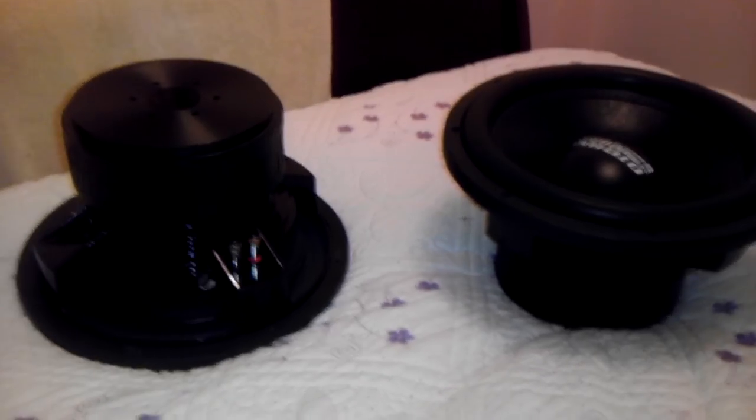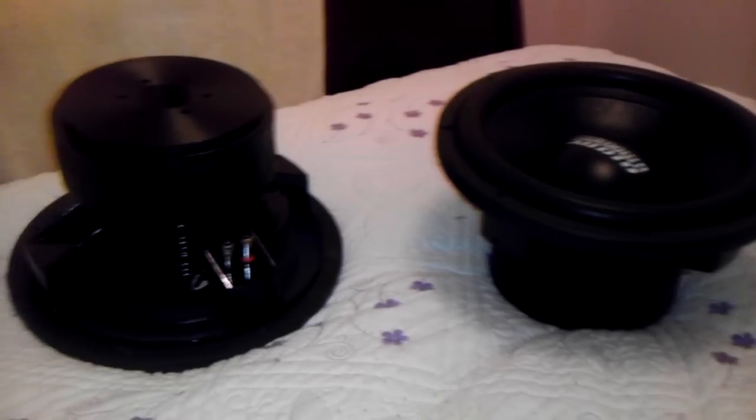The surrounds are still pretty stiff, the cones are still stiff. Like you guys can tell from my other videos, they get pretty loud — decently at least. They surprise everybody that comes over for box setups and gets them made. I mean, pretty quality speakers.